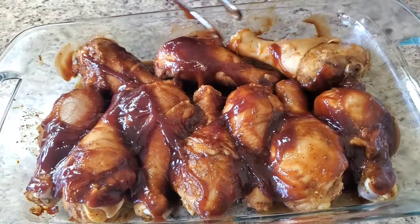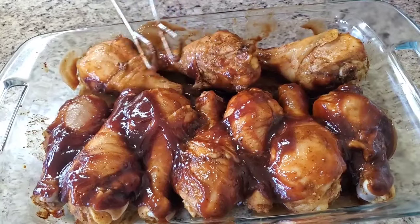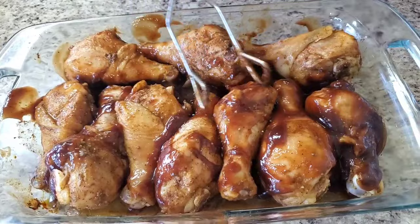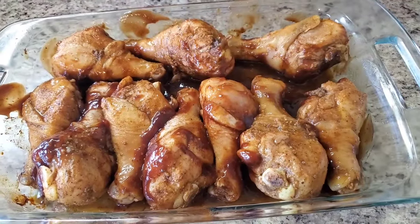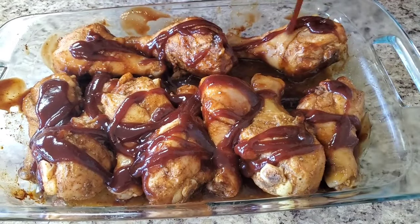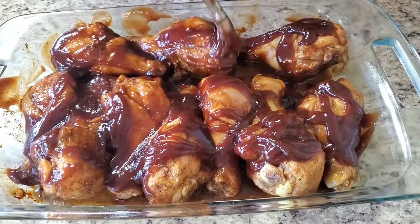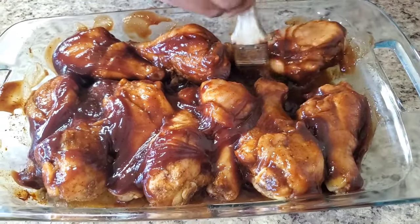Flip it over — trying to get both sides of it. I'm gonna put some barbecue sauce on this side too, smooth it out. Don't worry, we're gonna put more barbecue sauce on because this barbecue chicken has got to be real saucy. I like my chicken saucy.